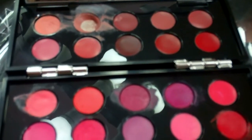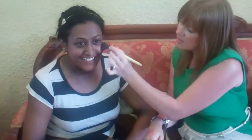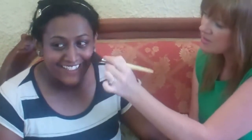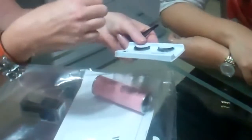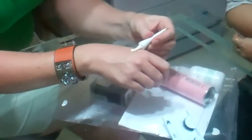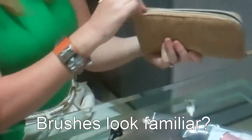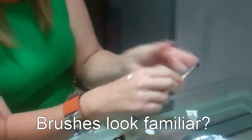Good morning, how are you? I'll show you with my glue — I put the glue in the back of my hand and then I just take a makeup brush.